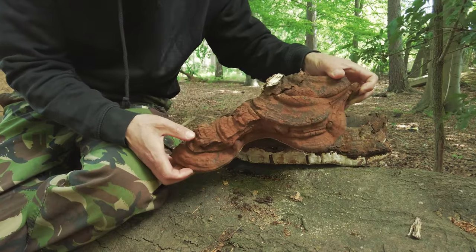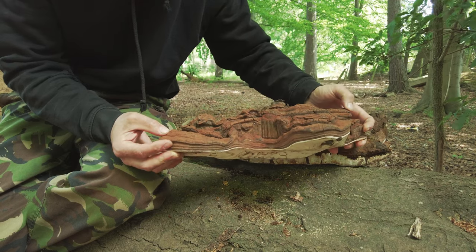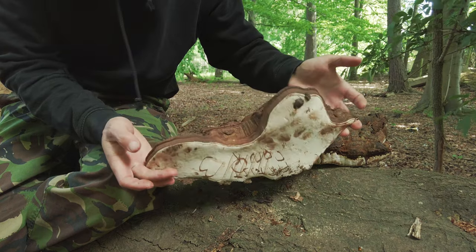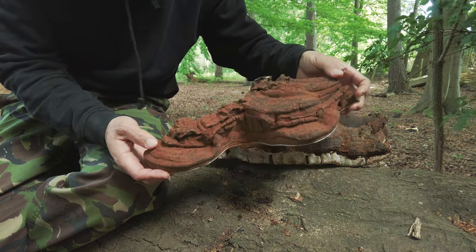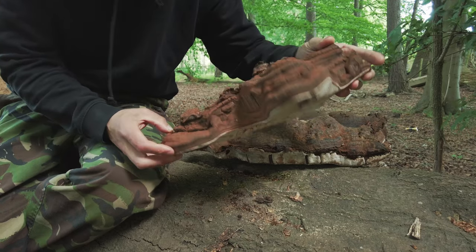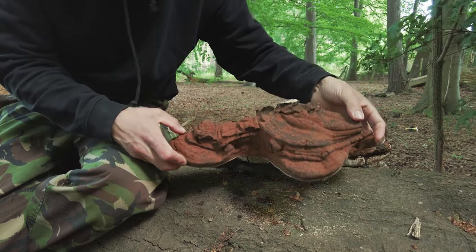This is Ganoderma applanatum. It is similar to Reishi, both in family and properties. And I'm going to take this home and thoroughly enjoy it.